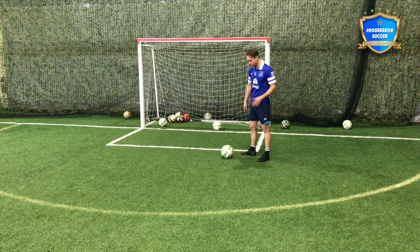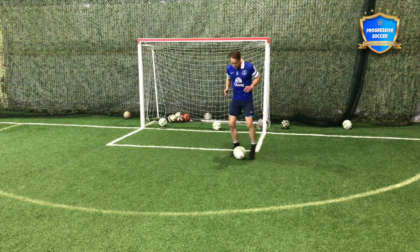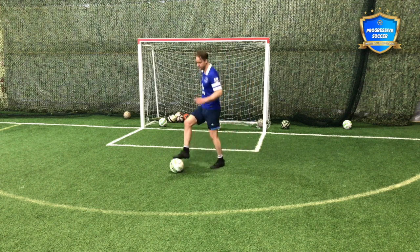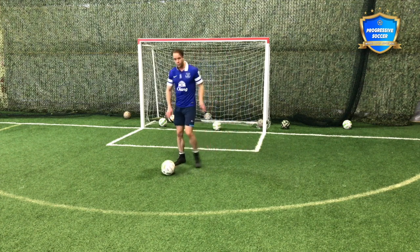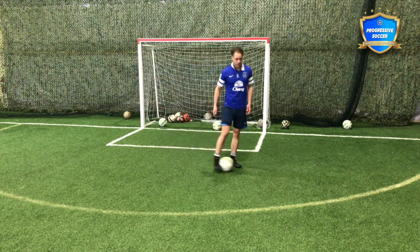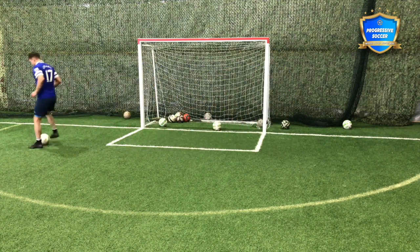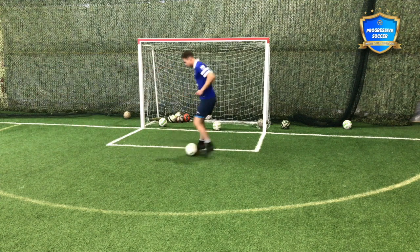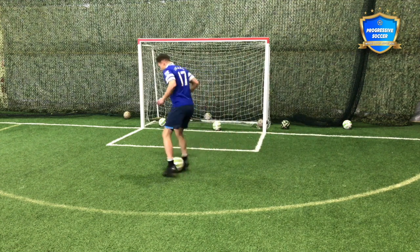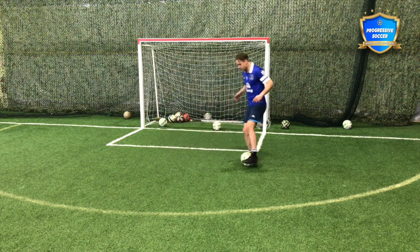First, the footwork stuff you've seen a hundred times. When you're five or three years old, doing these little ball taps — they're silly, but it's just building comfort with the ball. Different touches in different ways. When you get that foundation, then it's about moving: moving forward, moving backwards. I'd guess there are a lot of players who consider themselves advanced that cannot manipulate the ball with these basic skills.